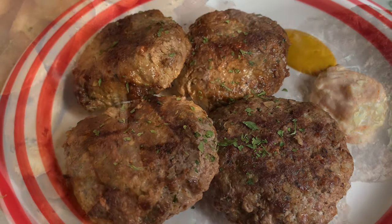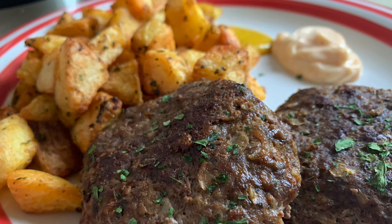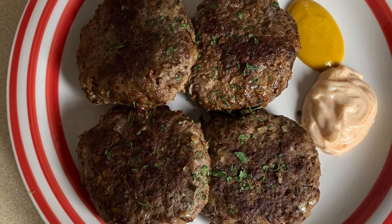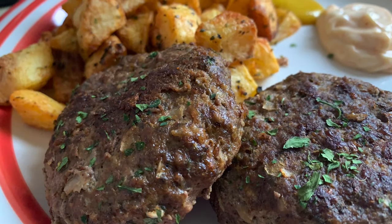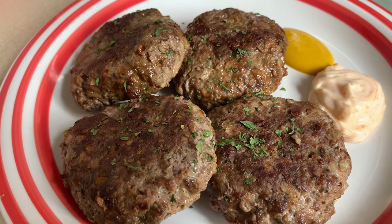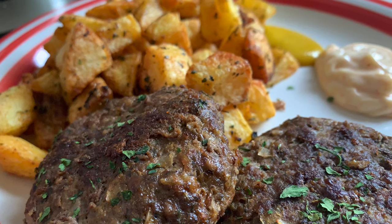I've served my beef burgers with these delicious crispy spicy garlic potatoes — the card for that recipe is at the top of this video if you'd like to see that. And there are our beef burger patties, all cooked after 30 minutes in the oven. I hope you've enjoyed today's recipe for our juicy spicy beef burger patties. Please don't forget to like and subscribe and leave a comment, and I'll get back to you. Thank you so much for watching, take good care of yourselves.